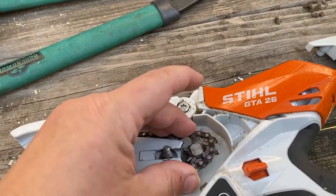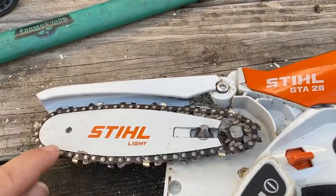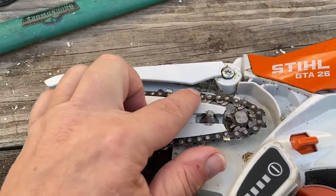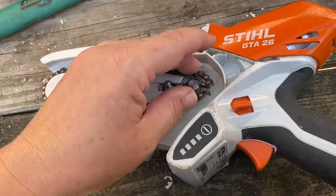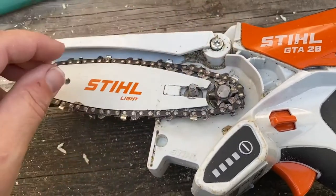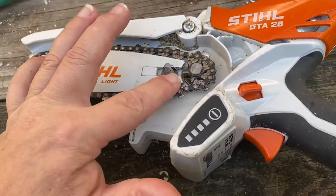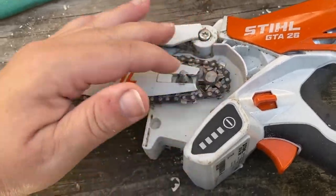Now that that's cleaned out, I'm just putting the bar and I got the chain back on in the groove where it's supposed to go. And now I'm just putting it around the sprocket. Hopefully you saw that — it went right around. So it's seated in there nice and tight and flat.